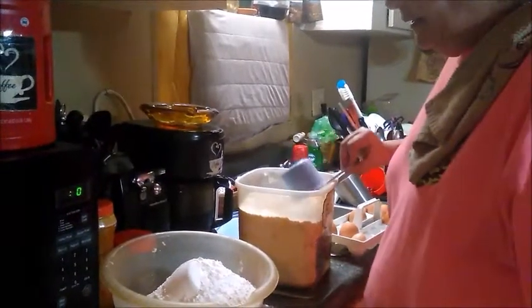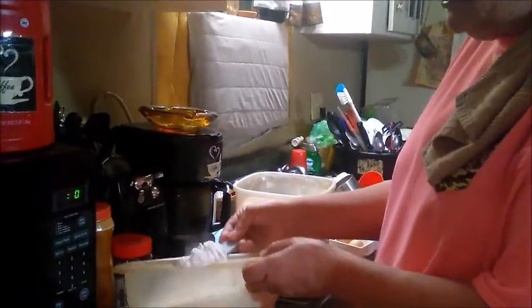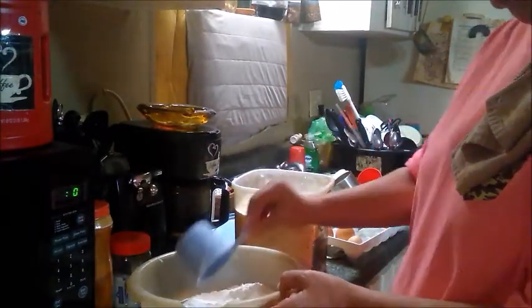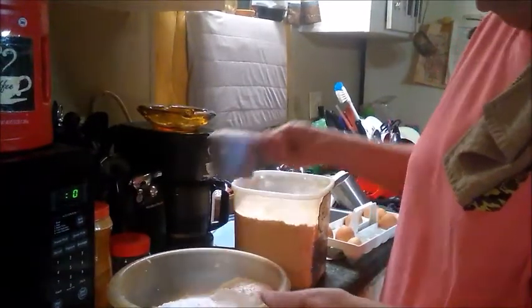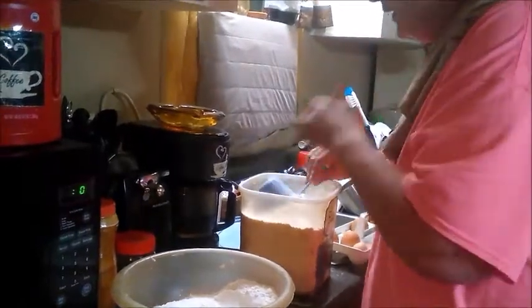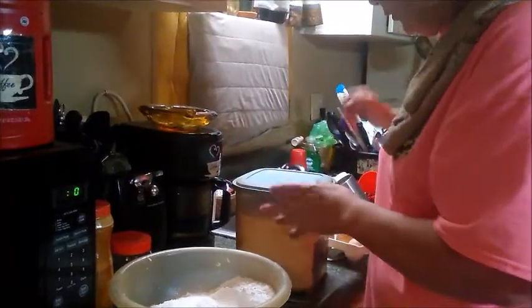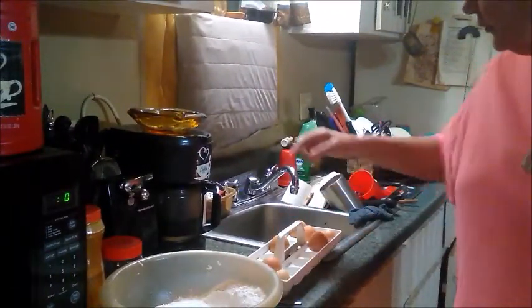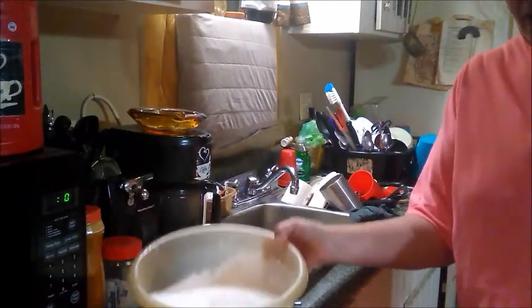We had a minor setback - we are taking out two cups of flour, so that leaves us four cups of flour. Because we're down to two chickens and we don't get that many eggs anymore. So I have eight eggs, and all those eggs are going to go in that four cups of flour.